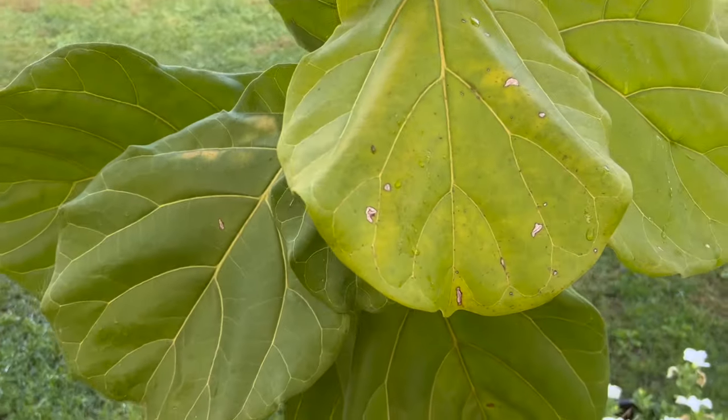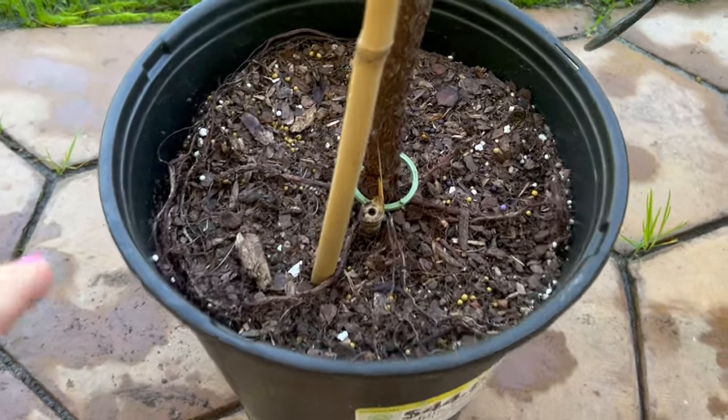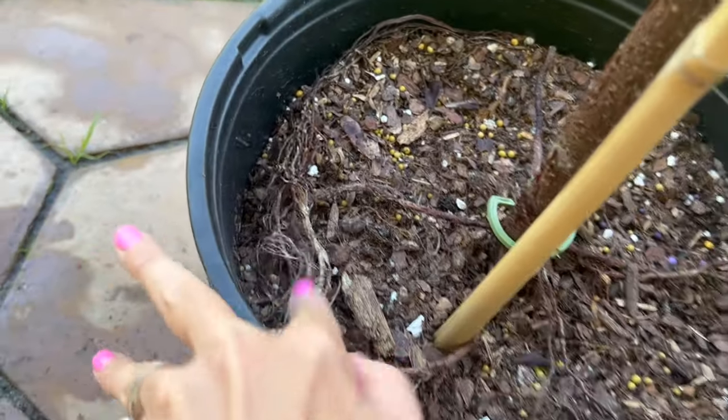For this next plant, I removed all of the leaves that were damaged. This plant had some sunburn, some root rot, and holes in it. I removed all the damaged leaves and then tried to clean it up a bit because I had removed more leaves on one side than the other — so I also removed some healthy leaves just to give it a symmetrical look.